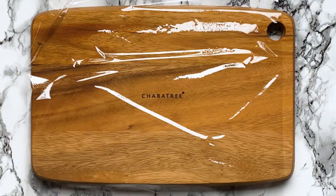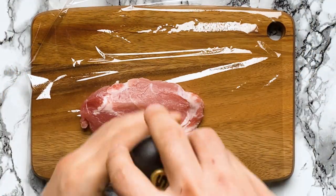Take your pork chops and sprinkle a pinch of salt and pepper onto each side.